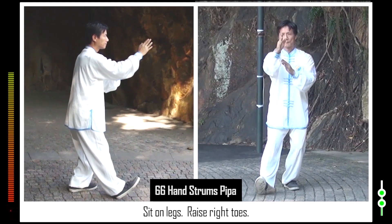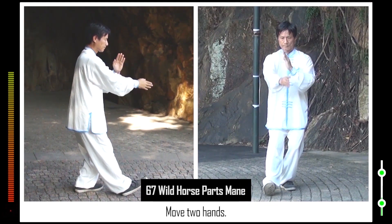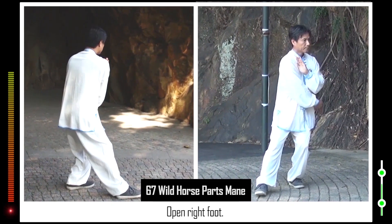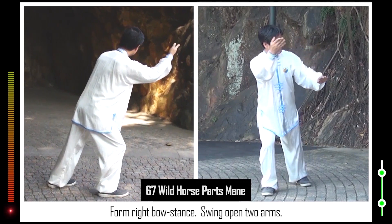Sit on legs. Raise right toes. 67. Retract right foot. Move two hands. Lower right toes. Open right foot. Form right bow stance. Swing open two arms.